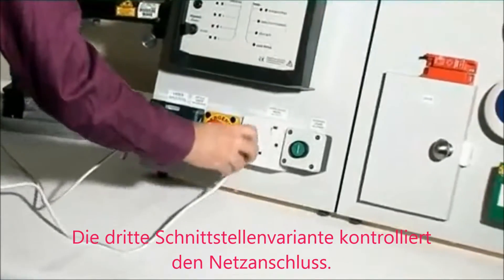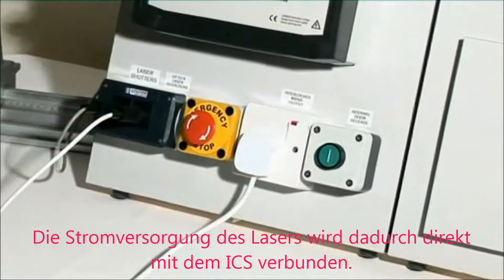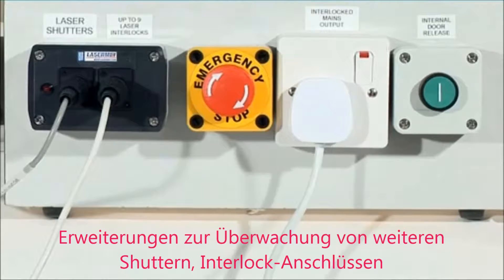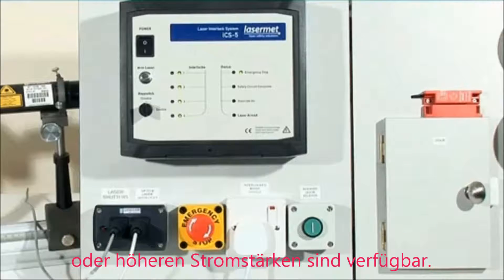Interface type 3 is the interlocked mains supply. A laser can be plugged directly into this interlocked output. Up to six amps is available at mains voltage from the standard ICS-5. Upgrades are available to operate more shutters and interlock connectors, or for higher current interlocked mains.